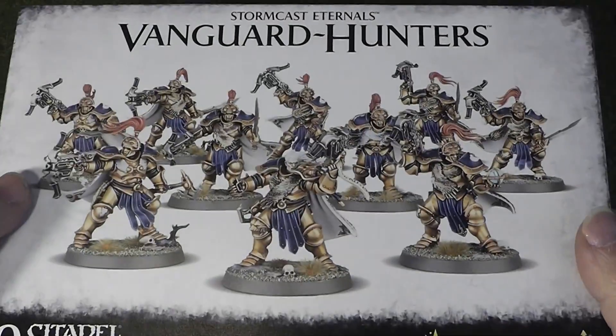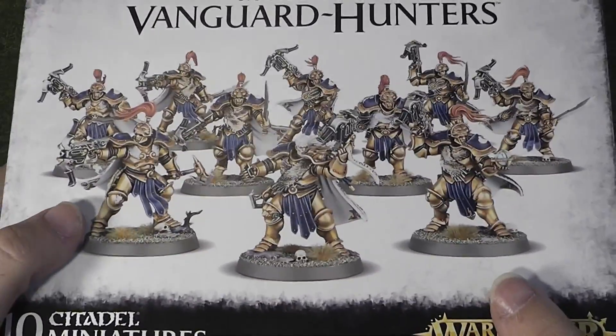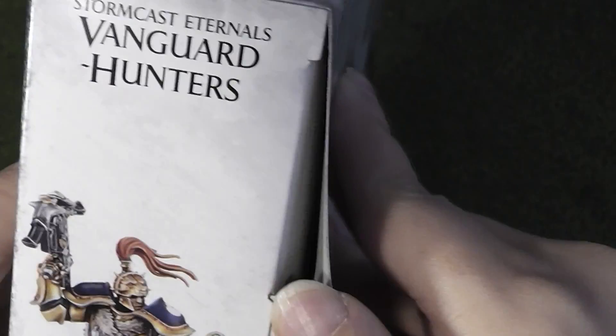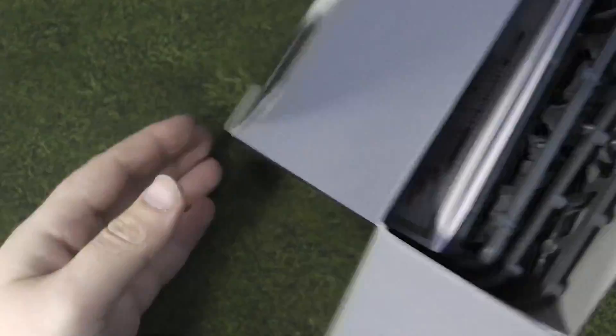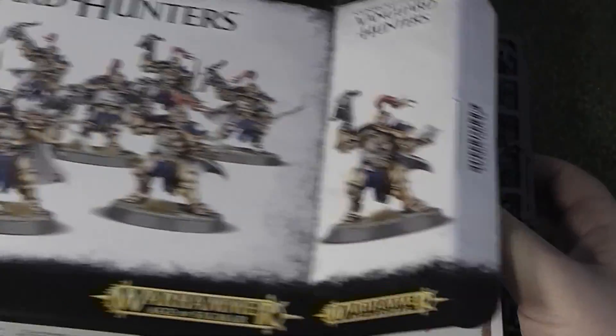So as you can see, this was £30 at my local, but if you go to GW's website it'll be £37.50, so it's still not a bad value kit. Obviously if you go to your independent stores you do get that slightly better value for money.